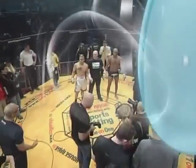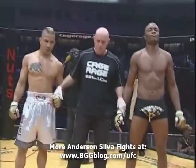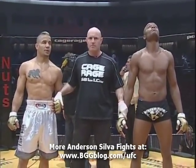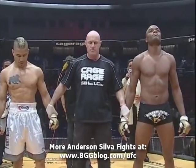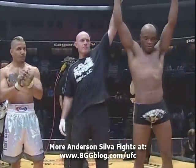What a shot. Beautiful. Ladies and gentlemen, after two minutes and two seconds of round one, we have a winner. And still the Cage Rage middleweight champion of the world, Anderson 'The Spider' Silva!